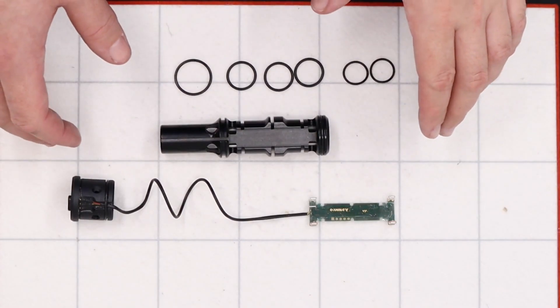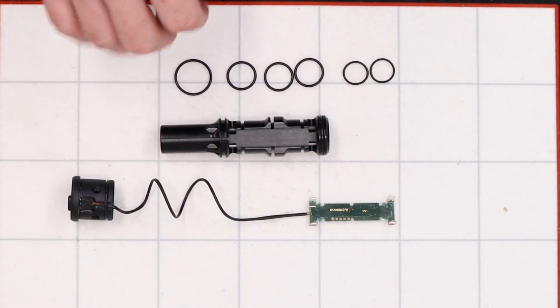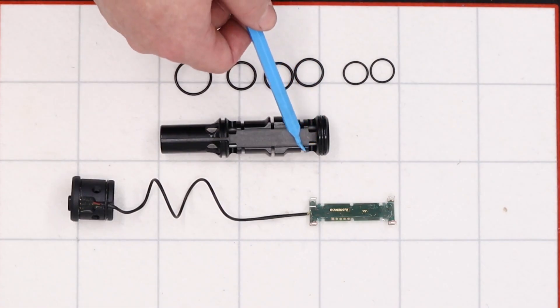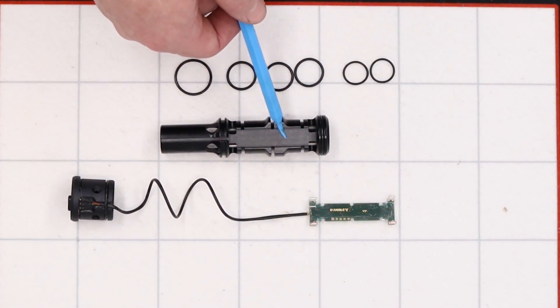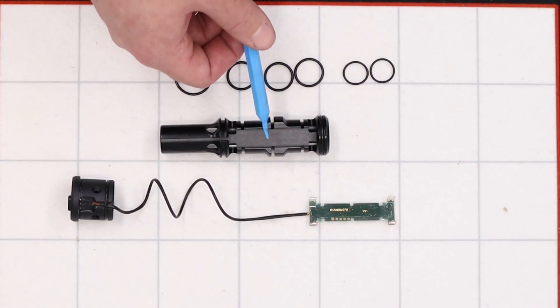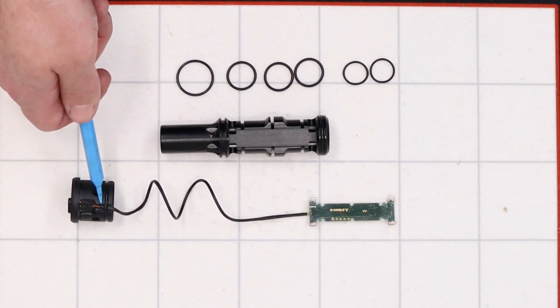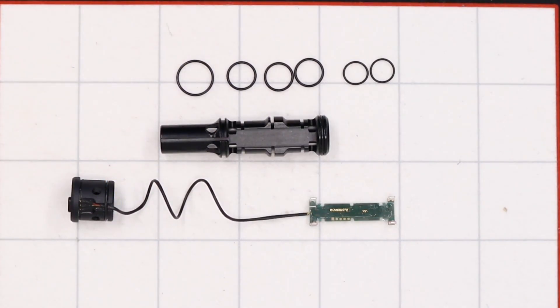Before we move on to reassembly, I'll go over the four o-ring sizes in the shroud. The ones inside the chronograph housing, either side of the plastic tube, are 10.5 by 1.5 NBR 70s. The three that secure the chronograph to the chronograph housing are BS016. The three large o-rings on the front and back of the shroud boss are BS019. Finally, the two o-rings that secure the wire to the barrel to stop it flying around are 14 by 1.5 o-rings.